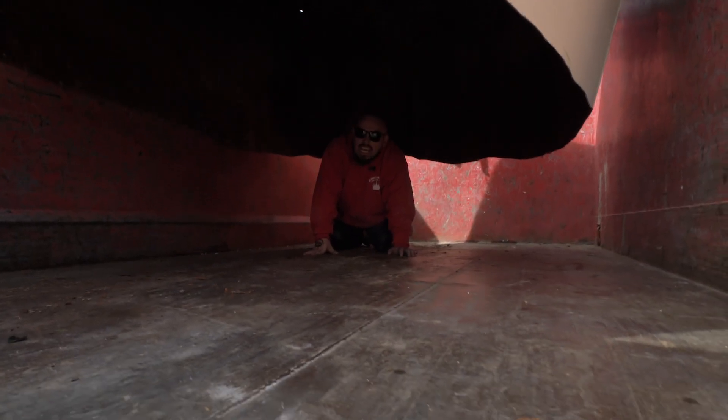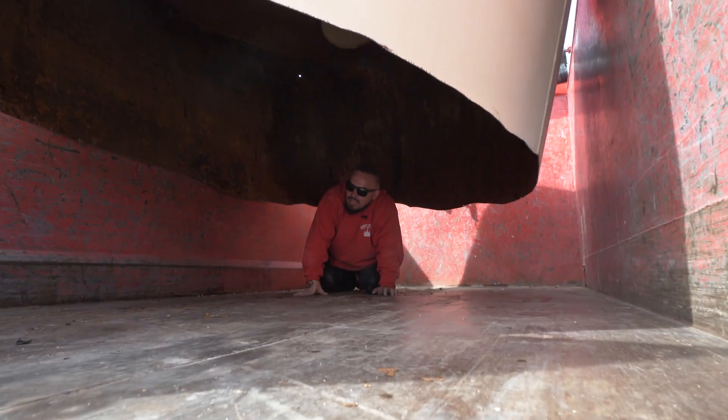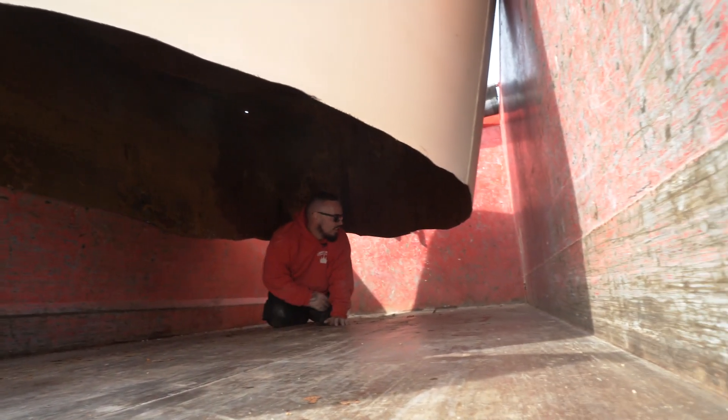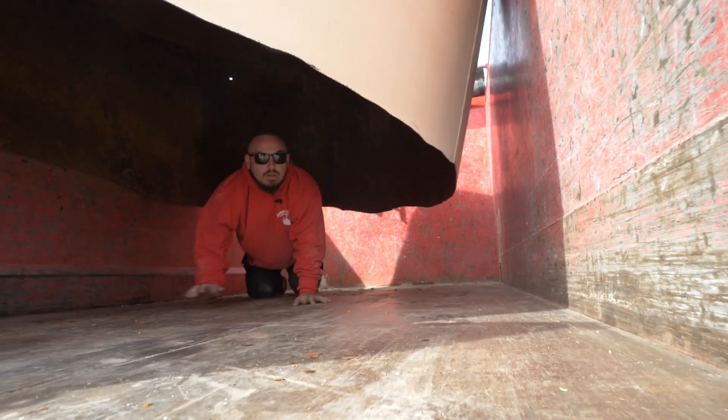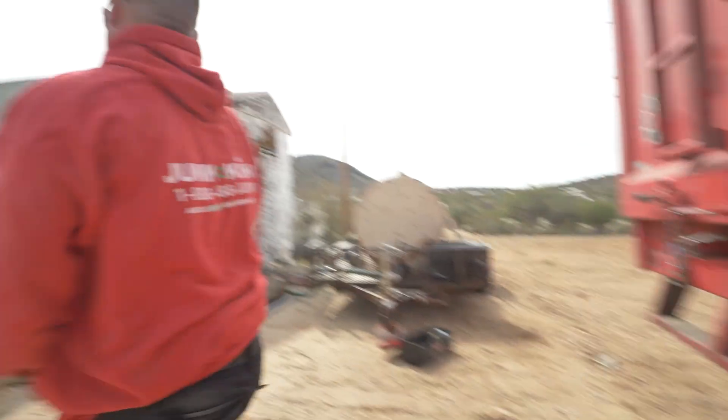I just pulled that strap that we had on it to get it off, so I have to crawl under here. It would really suck if this just closed me in right now — I would be in a pickle. But she's wedged in there, I'm not worried. I'm just crawling out like the little caveman I am.